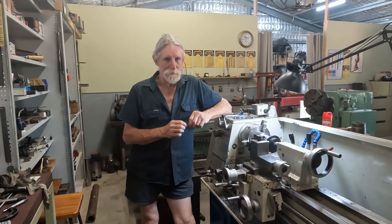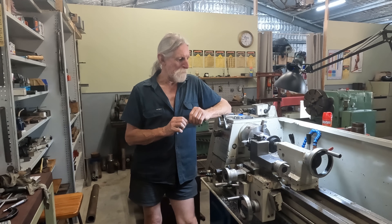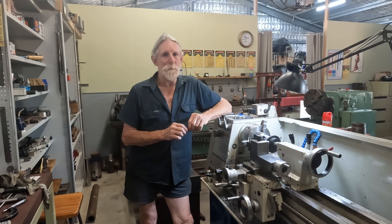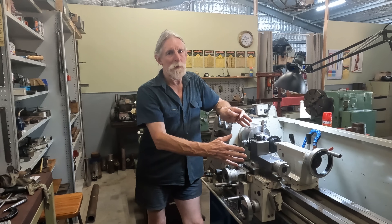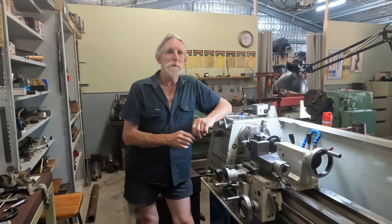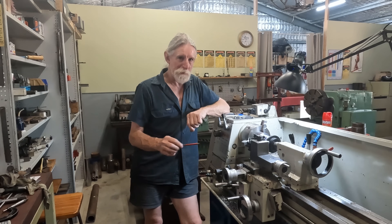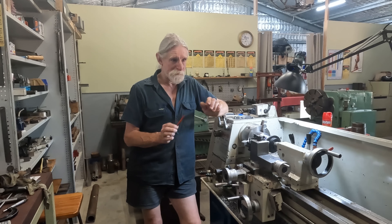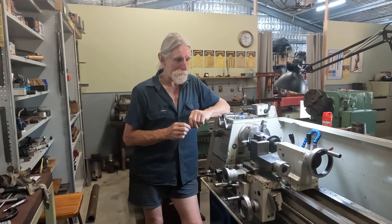I just thought I'd slip this quick video in regarding threading. I'll show you an alternate method if you're in a situation where you cannot angle your compound slide around. It's just another method - a straight infeed cutting method using the cross slide but we also involve the compound slide. We'll swing down and show you what we're going to do.